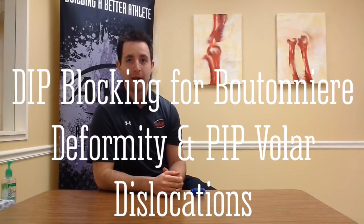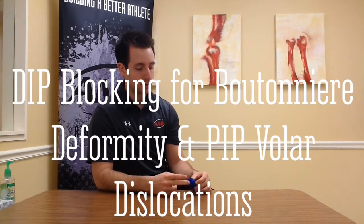My name is Duncan Boothby and I'm an occupational therapist at Ortho Montana. I'll be showing you DIP blocking exercises for boutonniere deformity and for PIP volar dislocations. You'll be performing this exercise inside of the orthosis — block the DIP joint and just flex and extend.